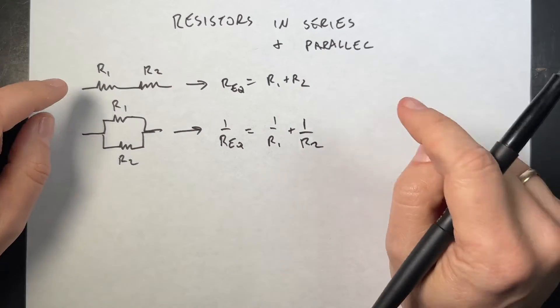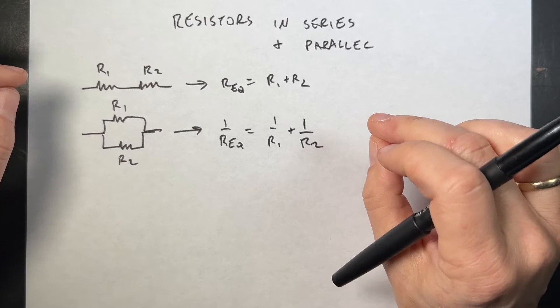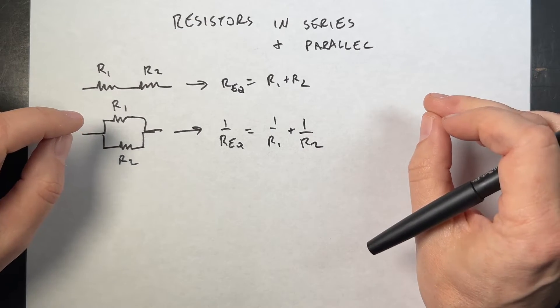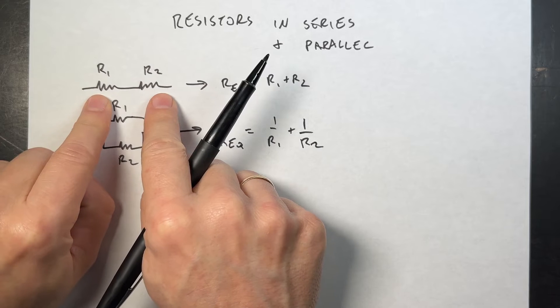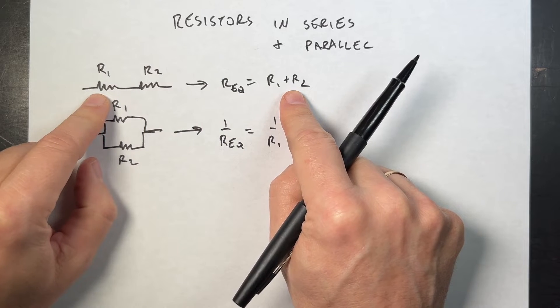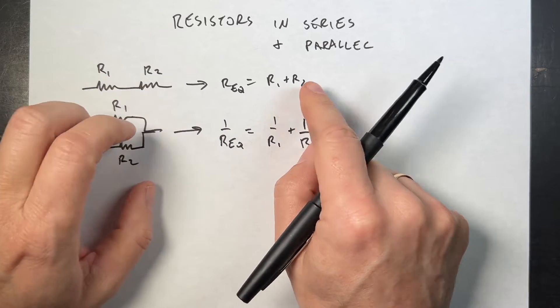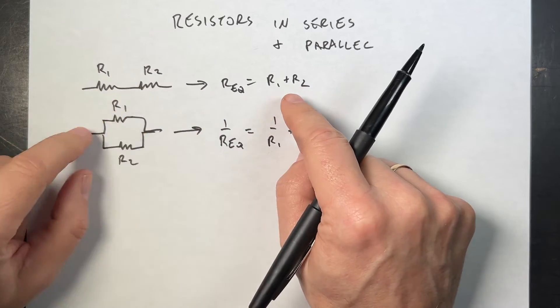Remember in your physics textbook, you saw things like resistors in parallel, resistors in series, and equivalent resistances. So if I have two resistors in series, I can replace that with a single resistor that's just the sum of the resistances. This works for two, three, four, or however many you have — you just add them together.